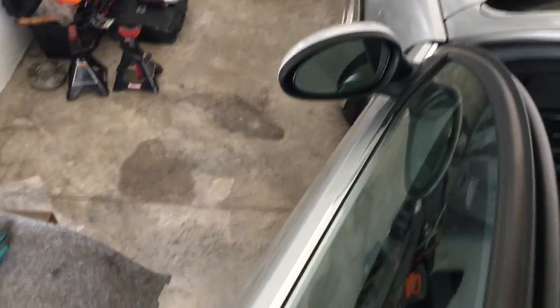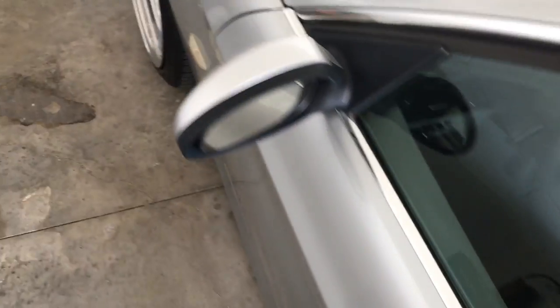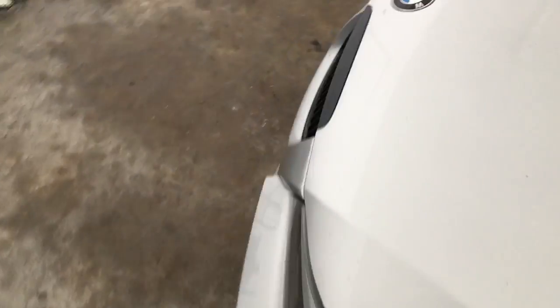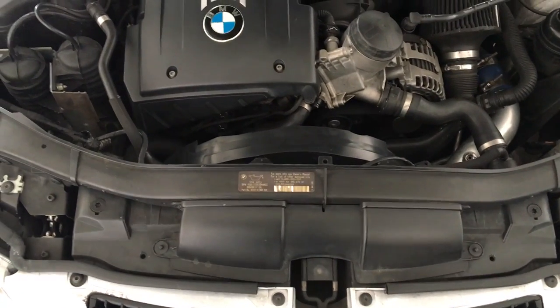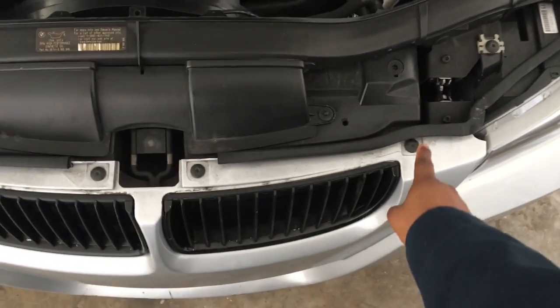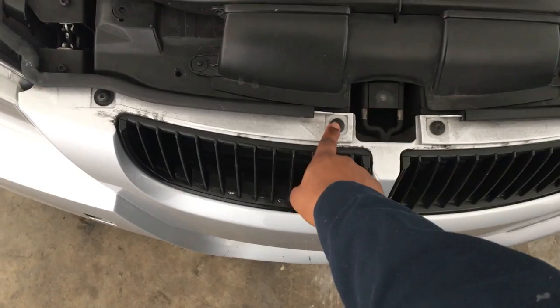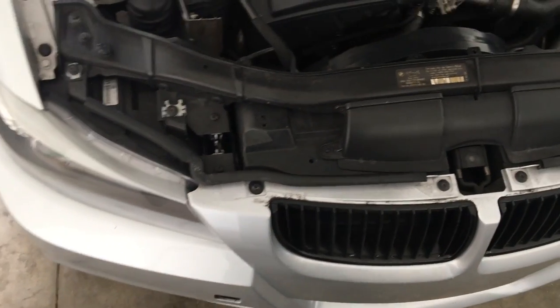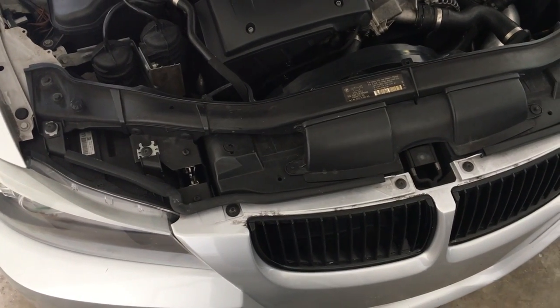Pop the hood. The last of it is this bolt, this bolt, that bolt, and that bolt — so four bolts up top. Eight bolts in total to hold this whole bumper in place.